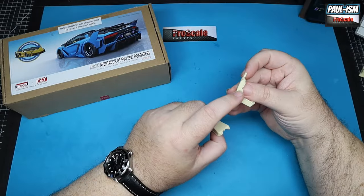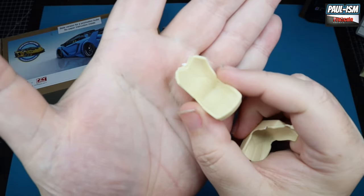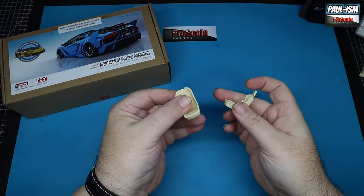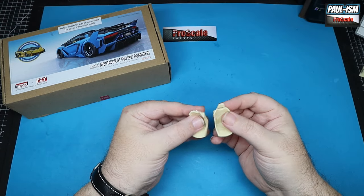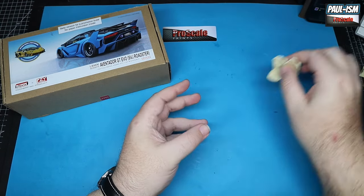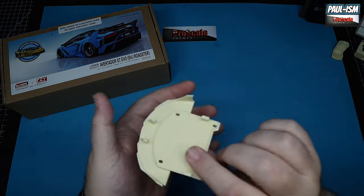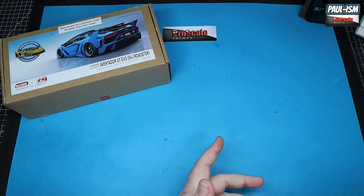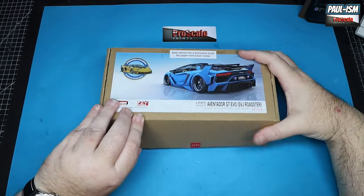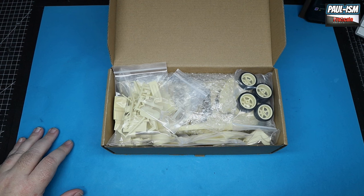We've got a broken seat with a chip out the side, and the headrest has snapped off. The parts weren't in the bag — they weren't there. The front splitter has a chunk missing at the front as well. There were also two missing parts in the kit, and they've been replaced. Good customer service, if I'm honest, but being totally honest — it shouldn't have happened in the first place. These aren't cheap kits.